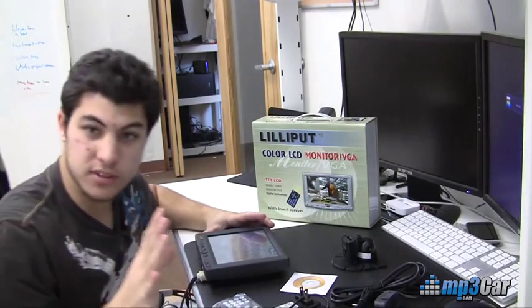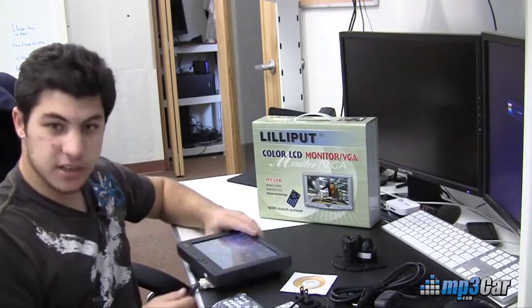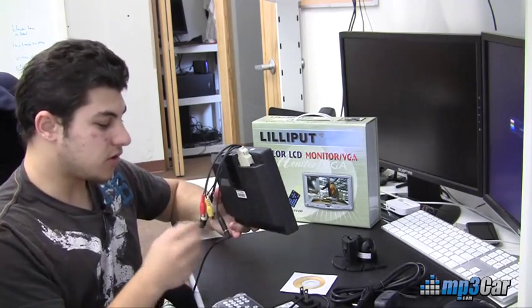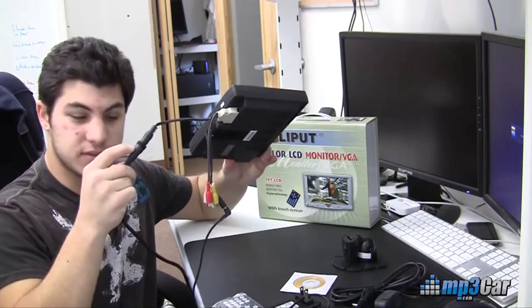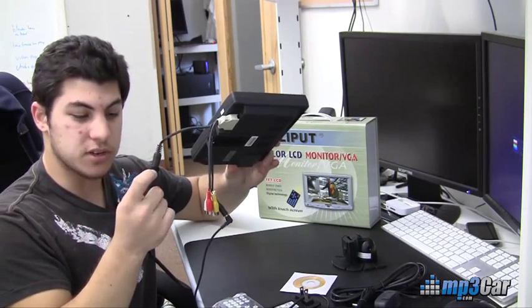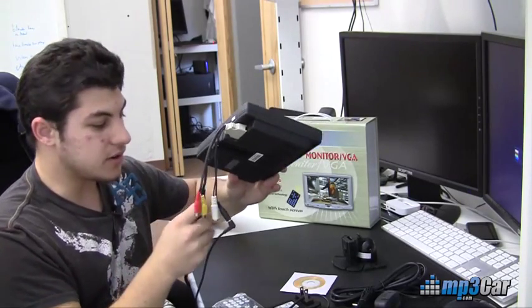One thing to note, other than the resolution, is that the pigtail connector that this comes with is wider than other Liliput connectors. Also, there's no screw-in for the video adapter right here. So on other touchscreen monitors there might be a screw here, but on this one there is not.